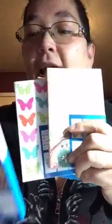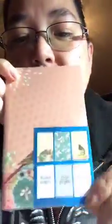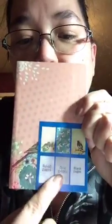They're at the Dollar Tree. What's really cool about these is that, if you can see, I'll open one — it says ruled pages, grid paper, and blank pages. I haven't tried the Traveler's Notebook or Junk Journaling yet, but I thought that would be something good to start with. This would be a good resource to have.